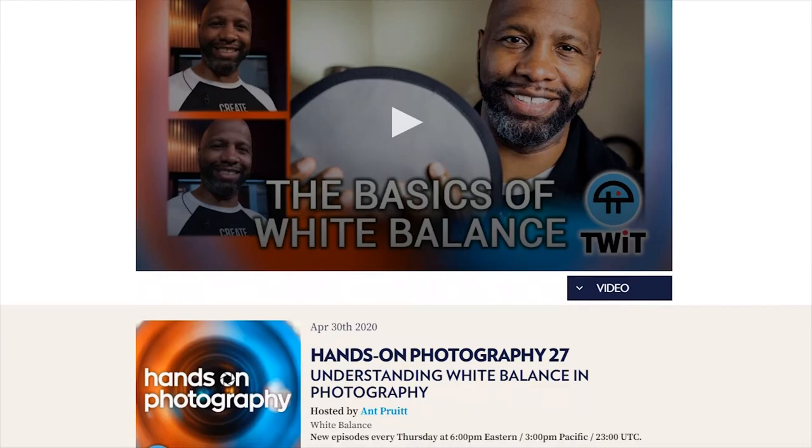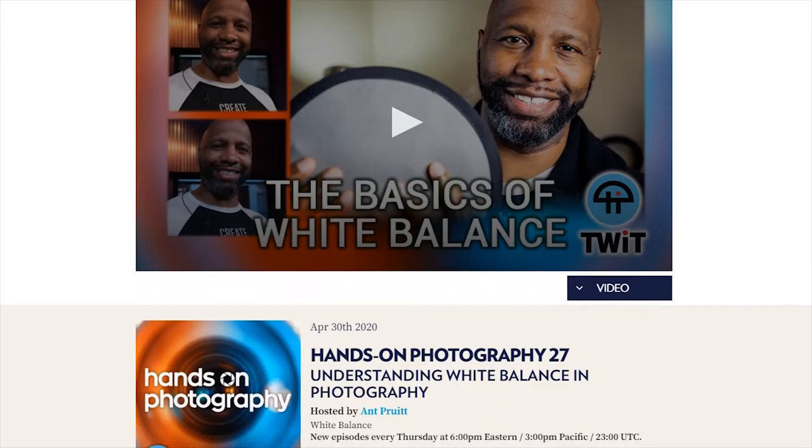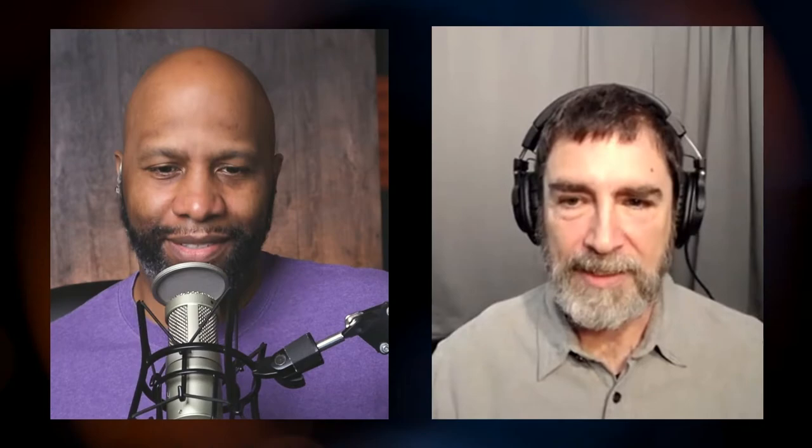Matt references episode 27 where he covered white balance, which Daniel says inspired this topic. Daniel confirms: actual color correction, particularly in Lightroom or Camera Raw, sits almost entirely in white balance. Everybody goes to saturation and HSL, but really, core color correction is about getting that white balance set — and then a little bit in the tone curve. The more you understand how white balance works, the better off you are for getting your images color-corrected much more quickly.